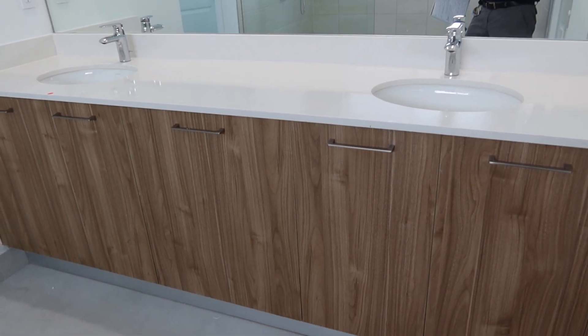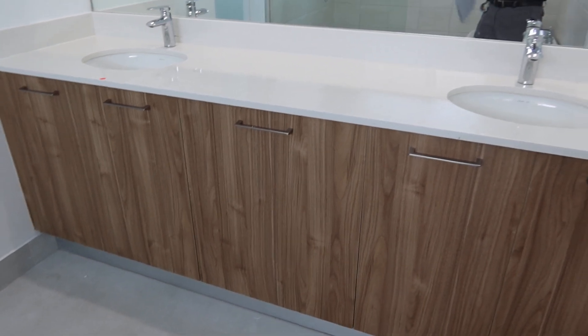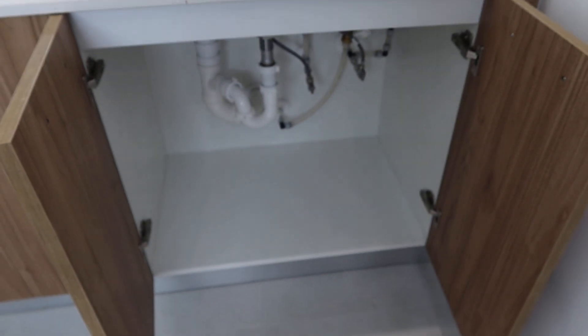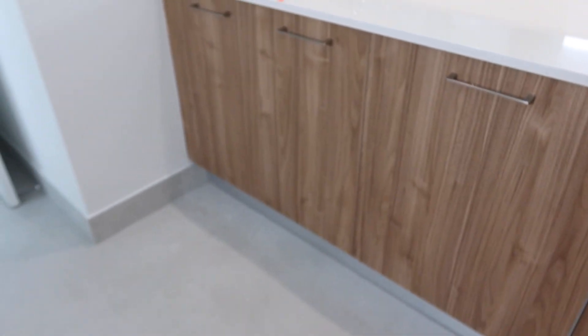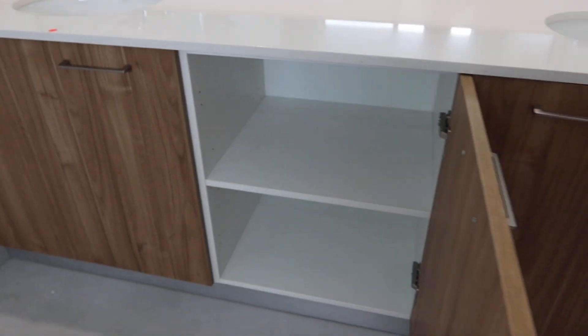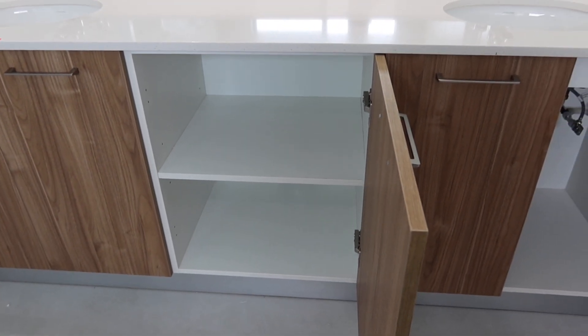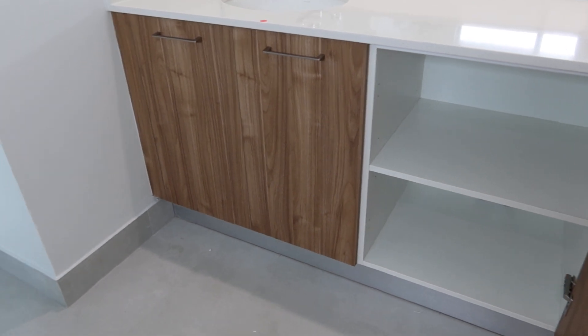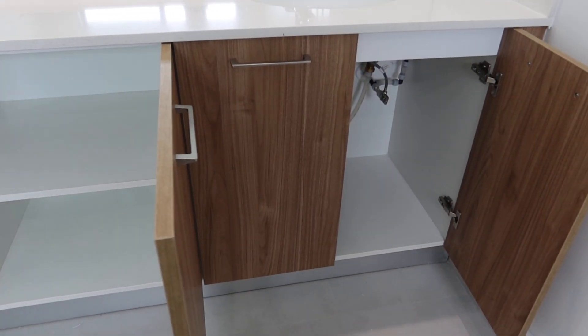It basically has three cabinets: two on each side and a center one. When Patrick takes this apart, you're going to have the countertop and three separate cabinets — one, two, three — and you just reinstall them. Very easy to take out for Patrick.